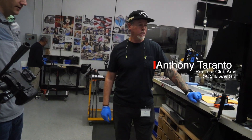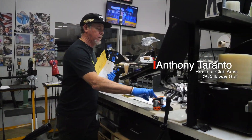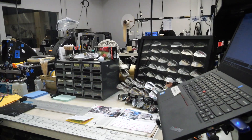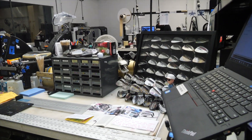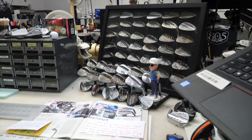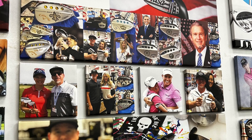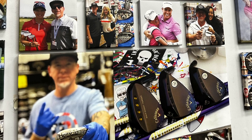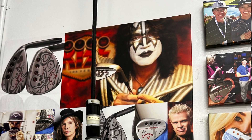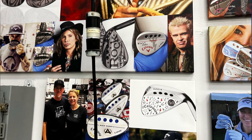Anthony builds all the custom wedges. You can see kind of everything that he's got out here. I can do the fun stuff. Over on the wall, we'll see kind of the people he's built for — everybody from tour players to presidents, all the Hall of Fame players, all the cool builds.